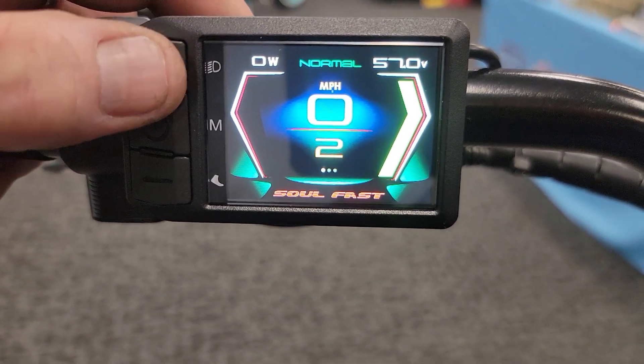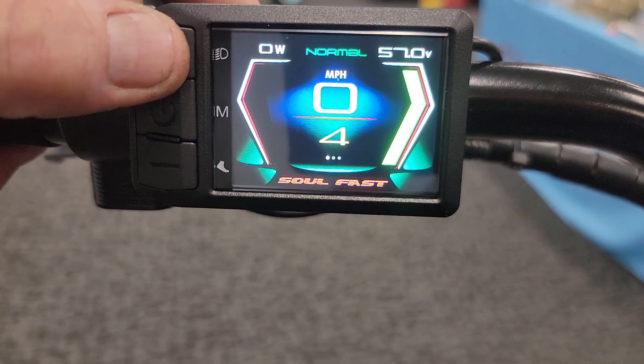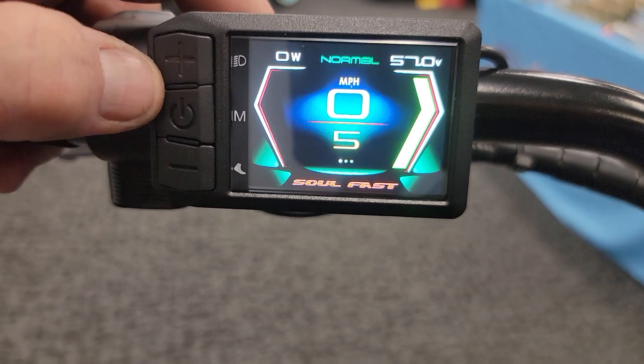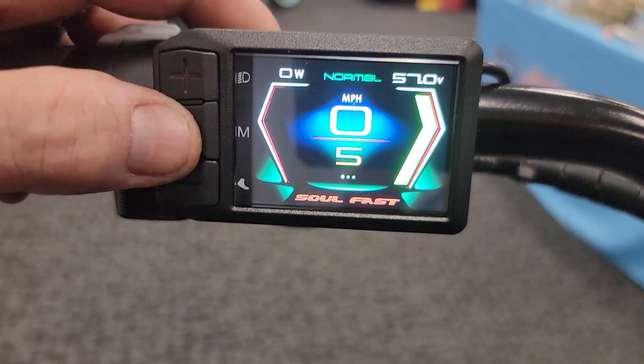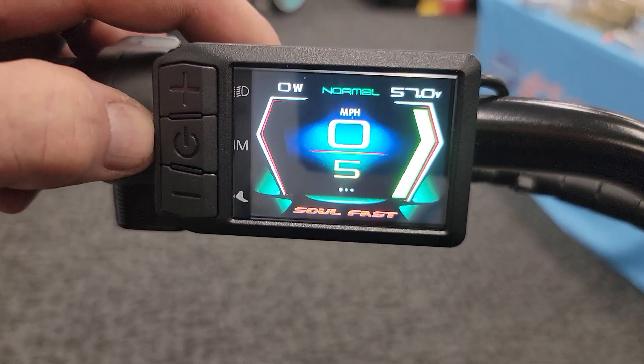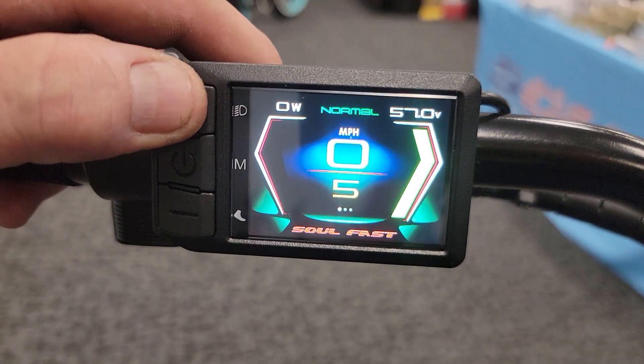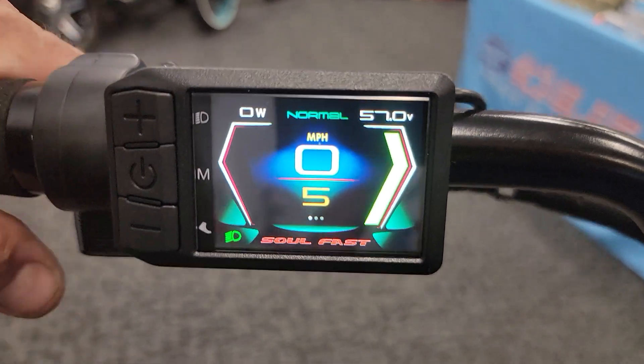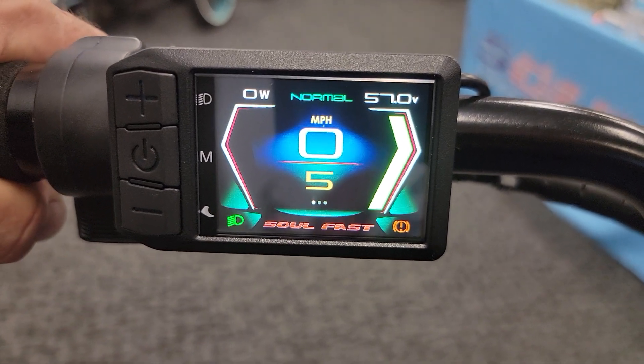Just hit the plus button all the way up to five for power level. Then hit the plus button again and that will turn on the headlight — bam, that will show your icon. We also have the brake inhibitors here. Go ahead and hit the brake — the brake inhibitor will still show on here on the bottom right.